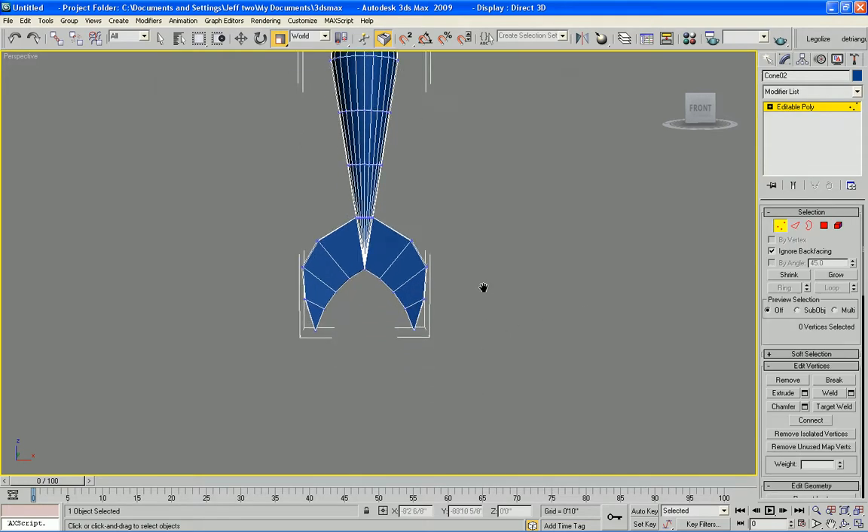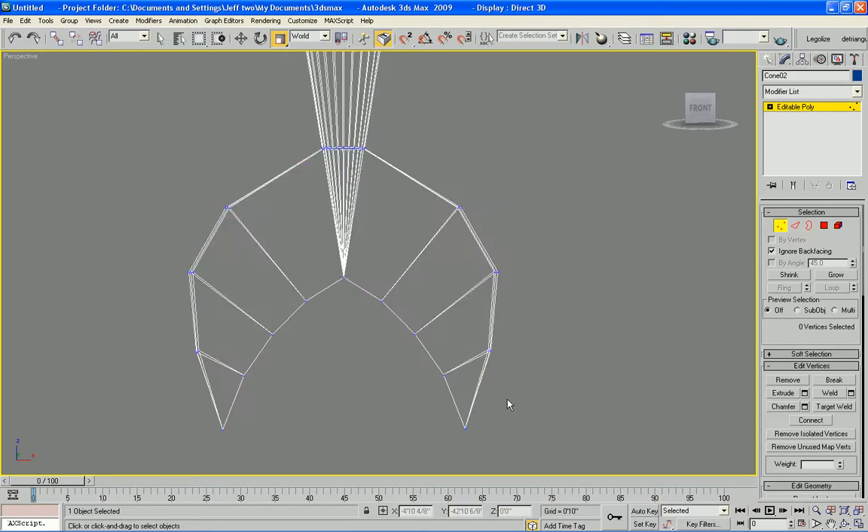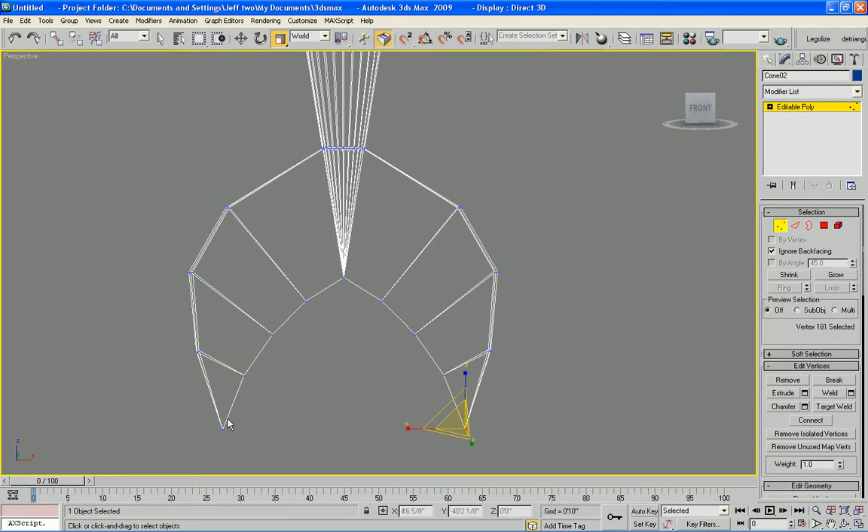I'm going to switch to vertex selection mode and turn off the mode there so I can actually weld these points together. I'm going to raise the weld threshold — you can see I lost five vertices this way, which should be good. I'll click that to do the same thing on the other side and verify it's done.